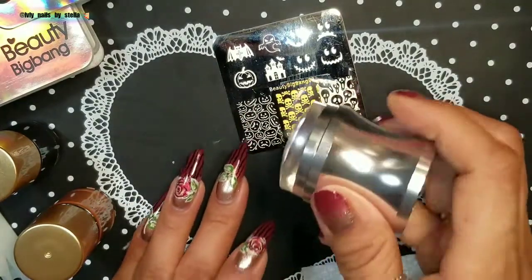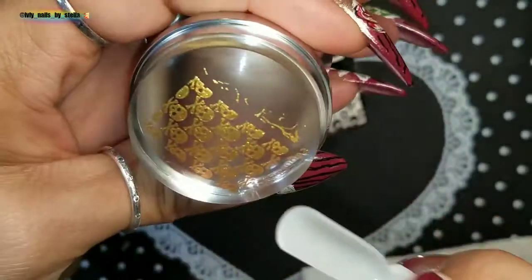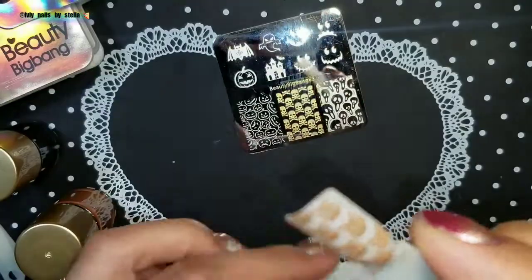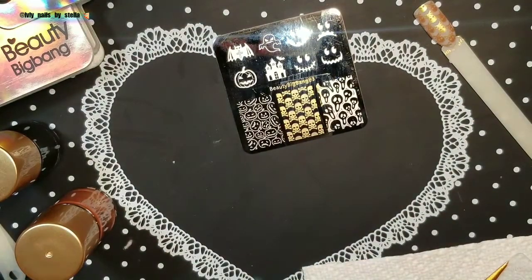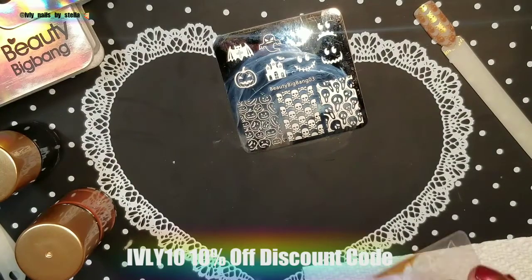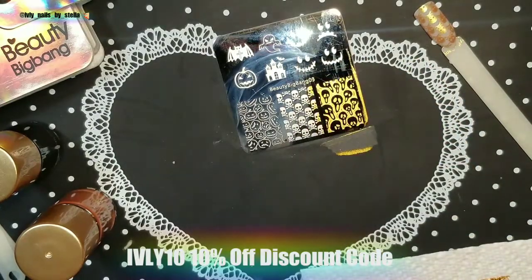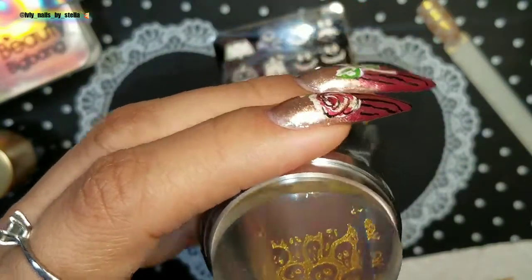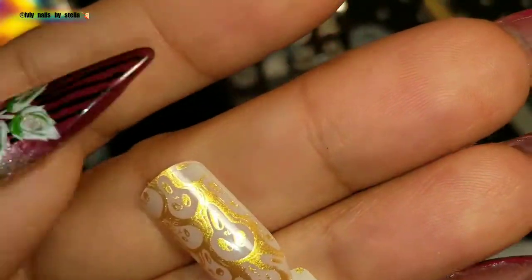Oh, that actually picked up really nice — first try, first time using it! It looks really nice on the pop stick. Also, if you want to use my 10% discount code, I'll leave it right here. They have free shipping and they take PayPal or credit card. The Beauty Big Bang stamping polishes work really nice, and this is a really nice gold.